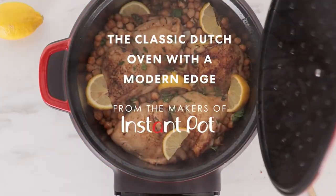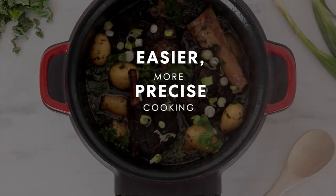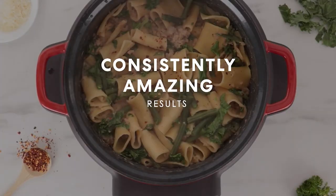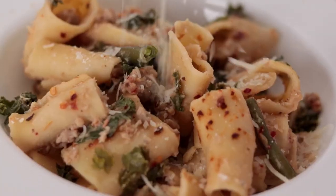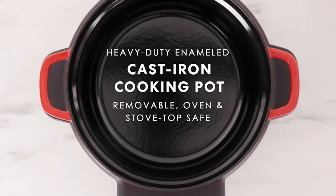On QVC and QVC2 today, you will get it in time for your Christmas celebration, including the Instant Precision six-quart enamel cast iron Dutch oven. This is an electric Dutch oven. This is quite a find — this is our only order of the year.